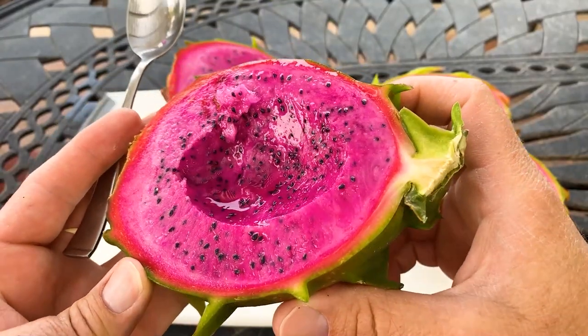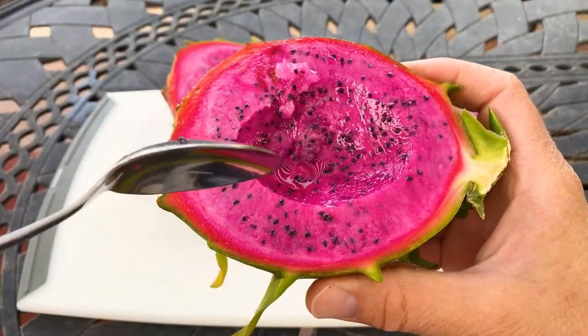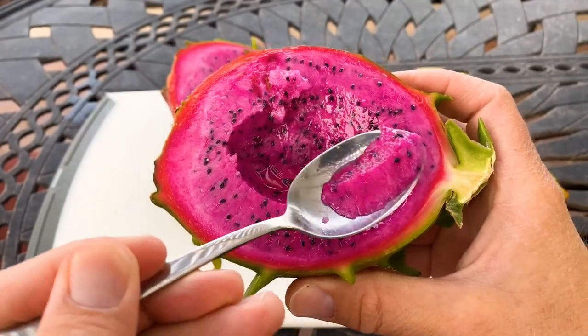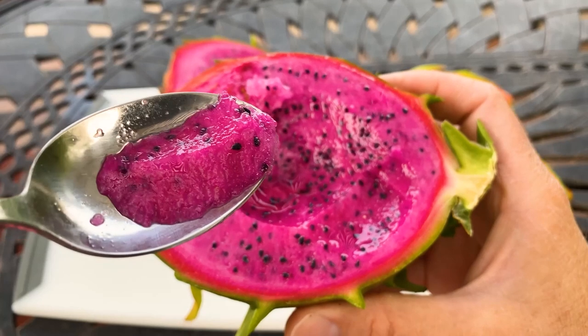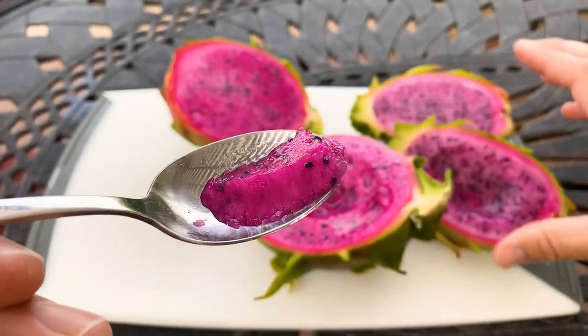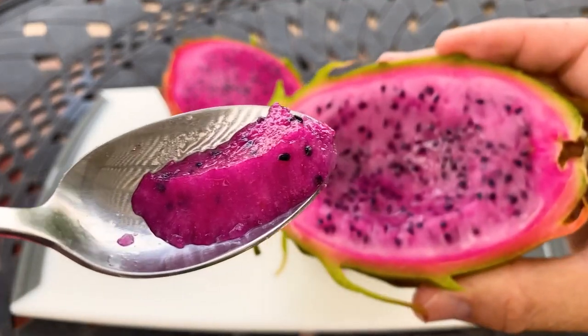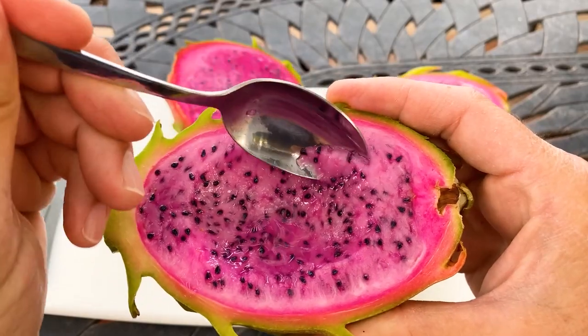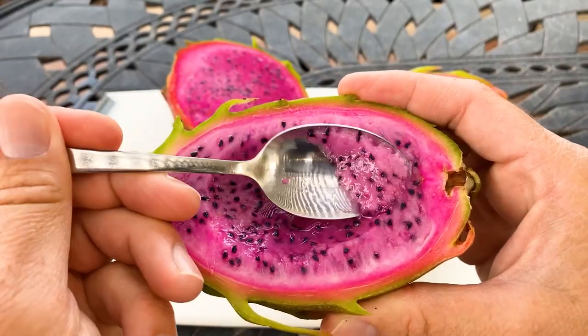I give American Beauty a nine — I really enjoy this fruit, it's one of my favorites. Look at the flesh-to-seed ratio — hardly any seeds at all. That is what makes a dragon fruit the best in my opinion. But there's no hate on Axe. Axe is really delicious as well.